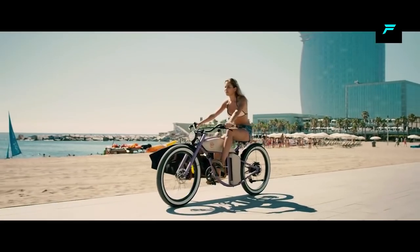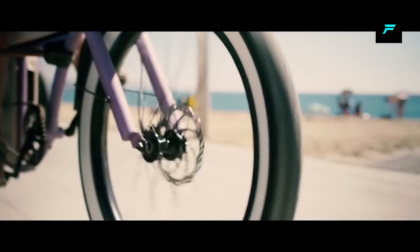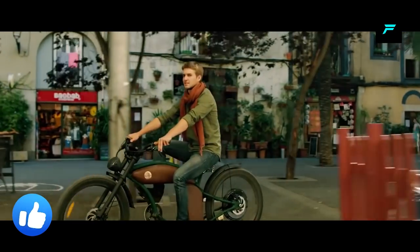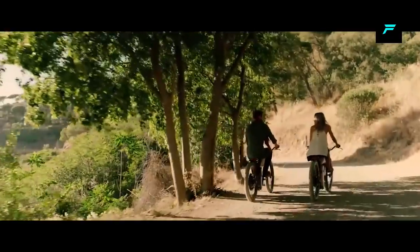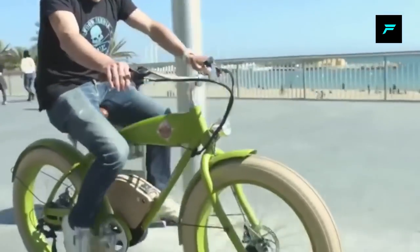You can use this e-bike on the beach. It has fat tires, so you can ride on sandy beach terrain. You can also ride on dirty roads. You can charge the bike in 2.5 hours.